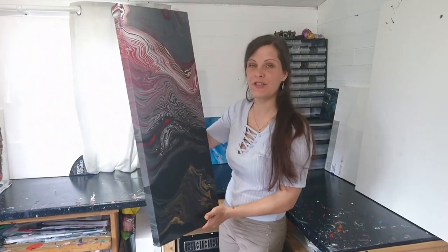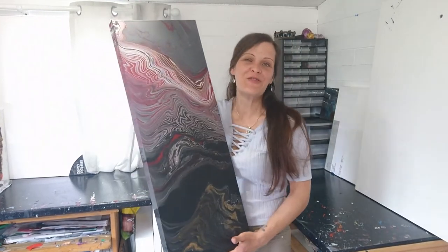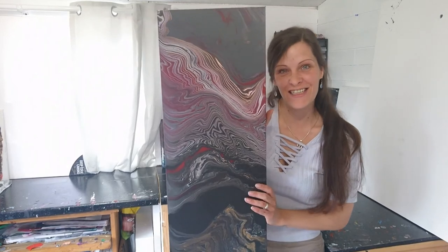There we have it though. Hope you've enjoyed watching this video. Thank you for watching and please subscribe to my channel. Take care until next time.